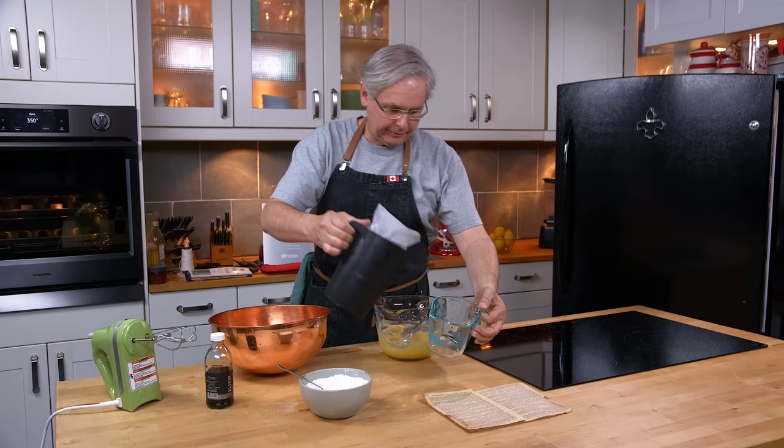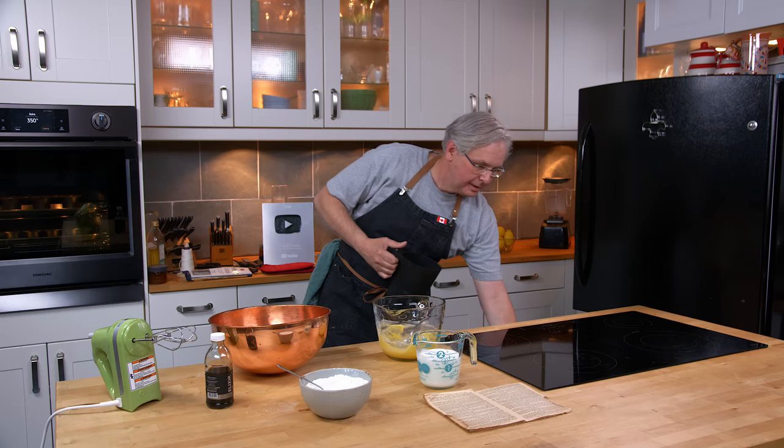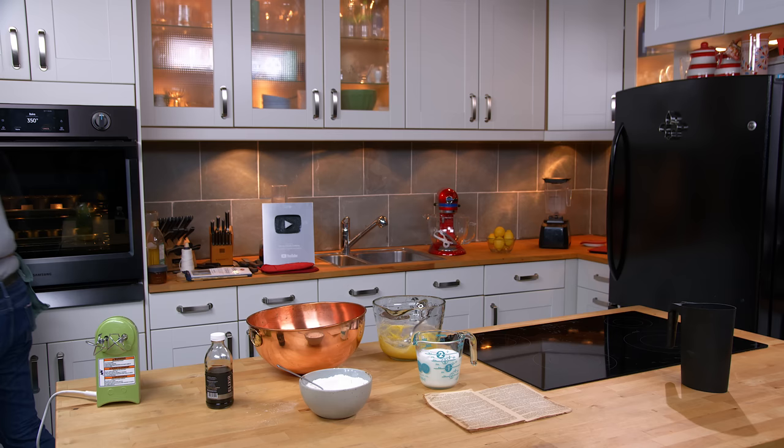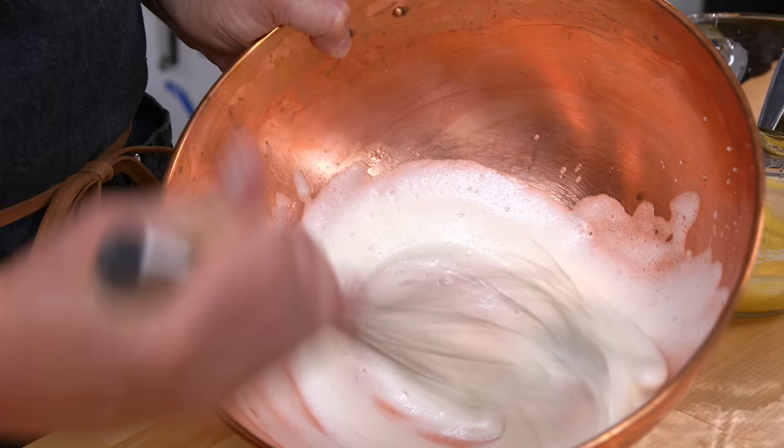Now I need one and a half cups of milk, so get a measuring cup. I might not have enough — but just enough. Now I'm not going to use the electric mixer because I'm using the copper bowl. I'm going to do it by hand. There's something about whipping egg whites by hand in a copper bowl that I find very enjoyable.